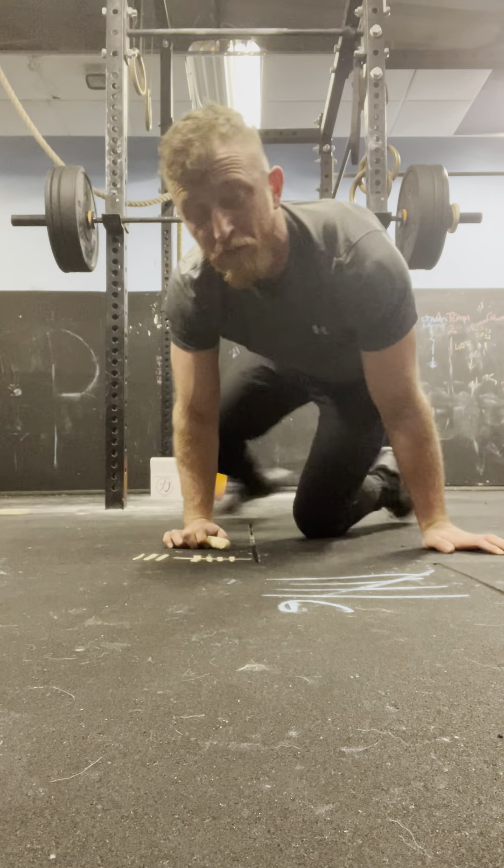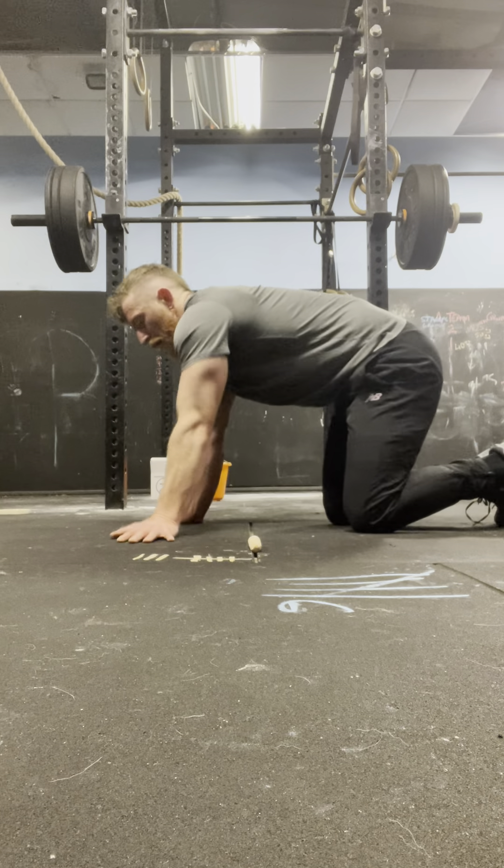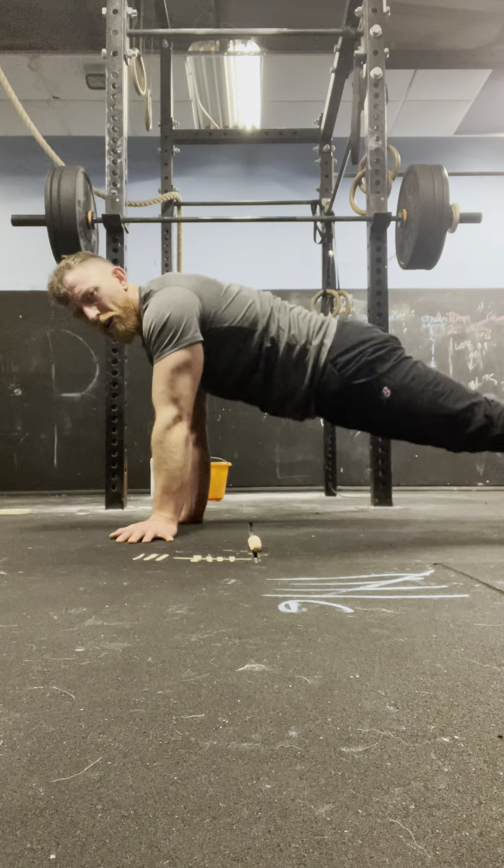Abs are feeling pumped. We've got two sets left, guys — dig deep and keep going.